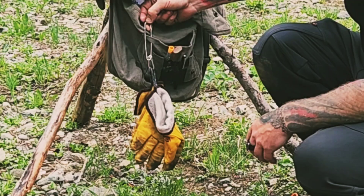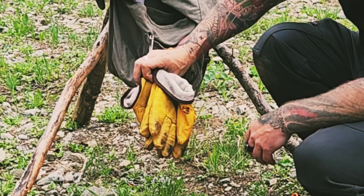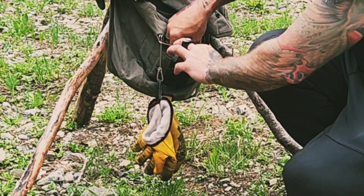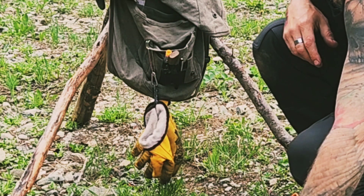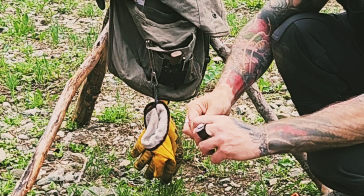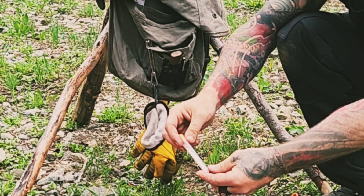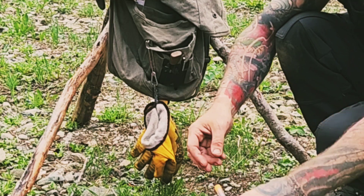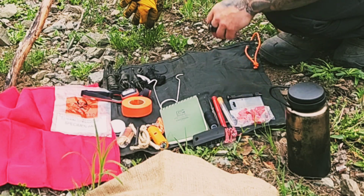We've got a blanket pin suspending a pair of gloves, some thread, and a package of sailing needles — good for leather or whatever you need to sew for fixing gear on the go.